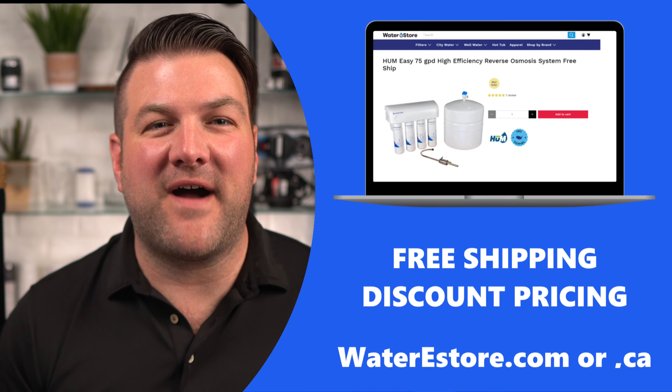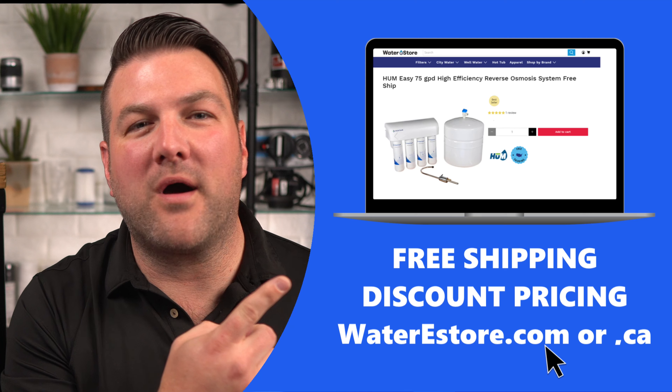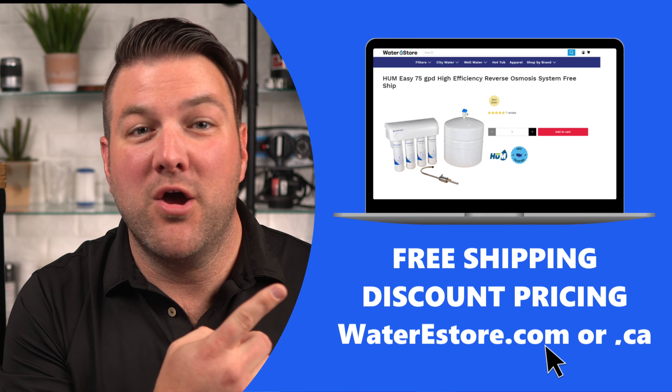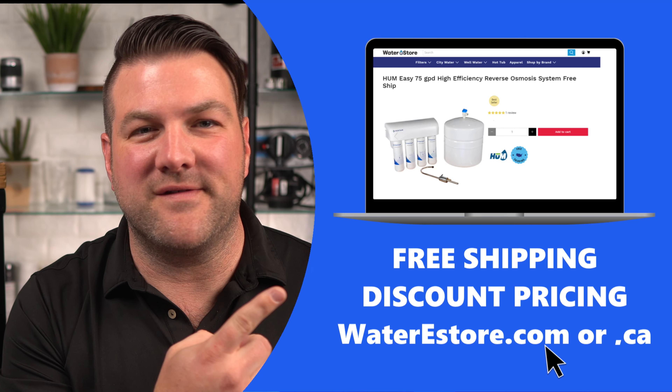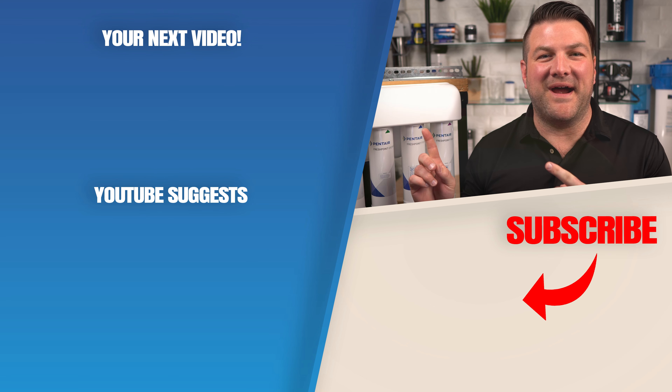Looking for more info on the Hume Easy Water 75 drinking water system? Check out our websites at waterestore.com in the U.S. or waterestore.ca in Canada — we offer free shipping and discount pricing. Click here for your next video on Reverse Osmosis Drinking Water Systems and we'll see you there.